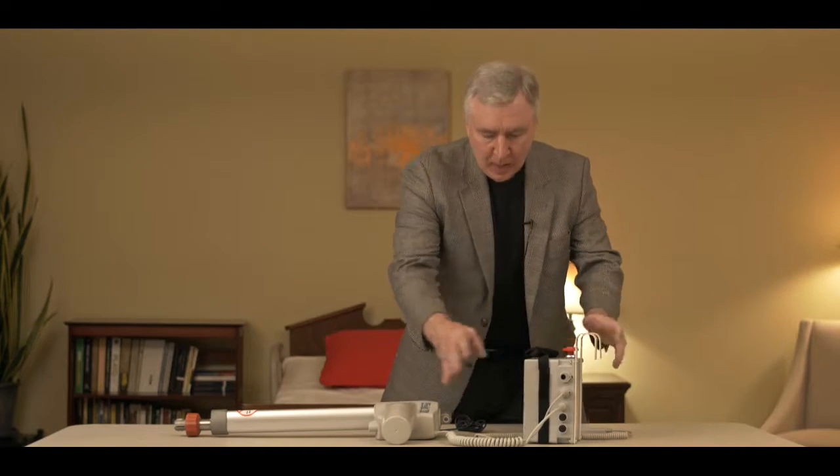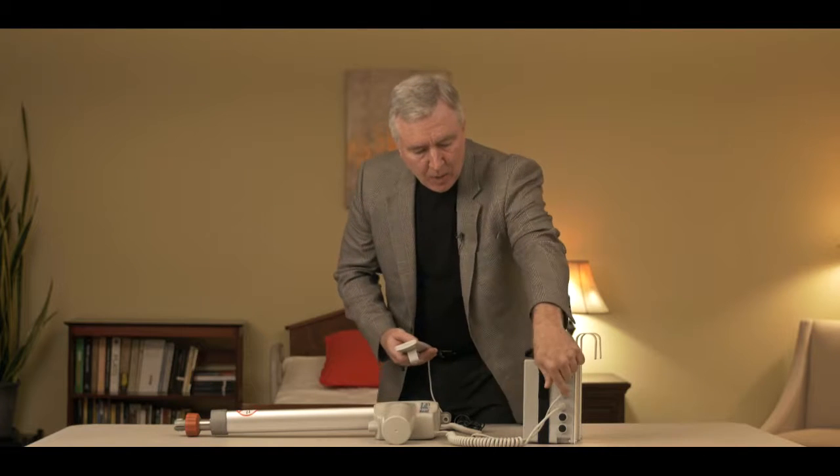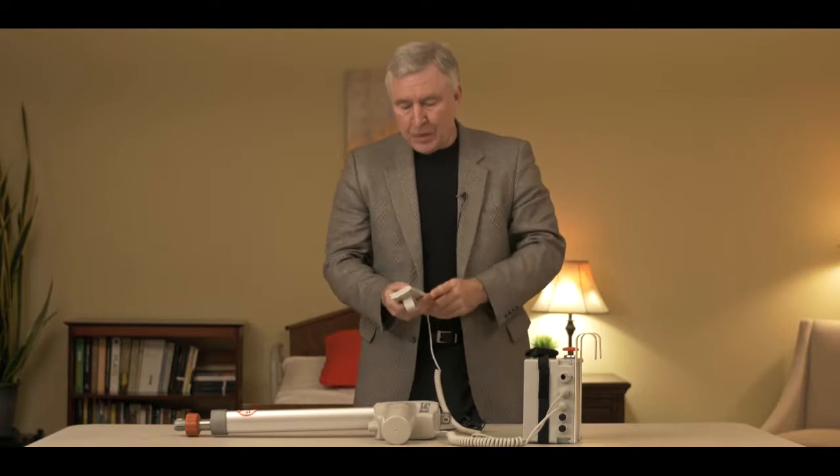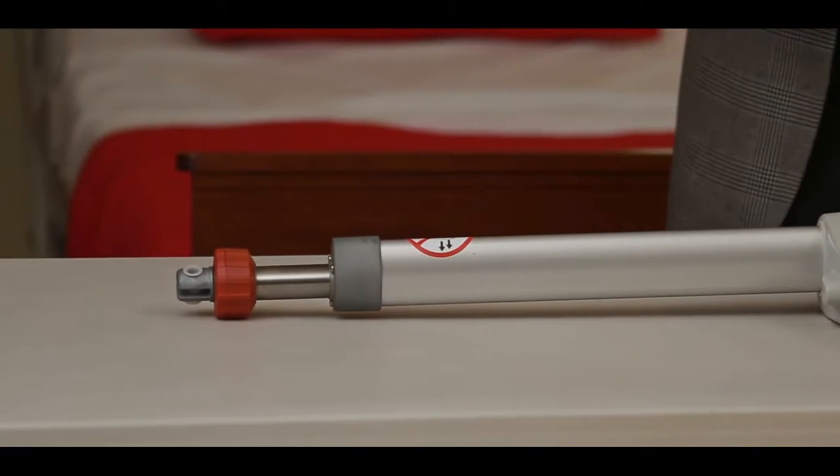Hey folks, Damian here with BestCare. The purpose of this video is to help you troubleshoot your Style 1 electronics. You can see here that we have everything plugged into the system right now so we can run it — to show how this would work when it was on your lift. The control box has the actuator plugged into it, and the hand control. When we hit the up button, you're going to see this motor go up and down, just as if it was on your patient lift.